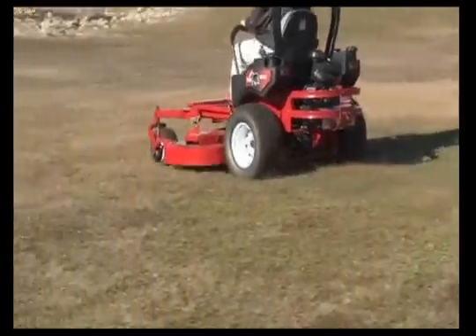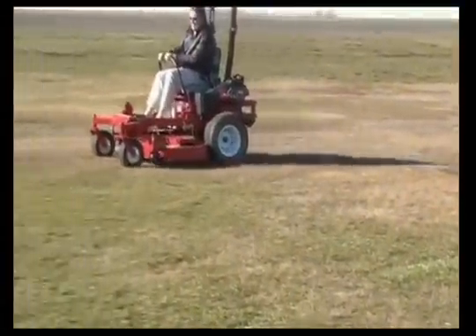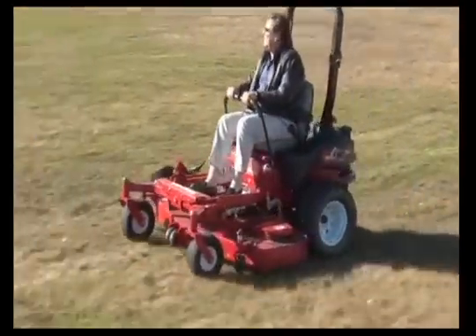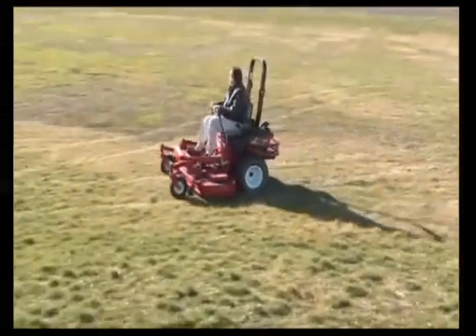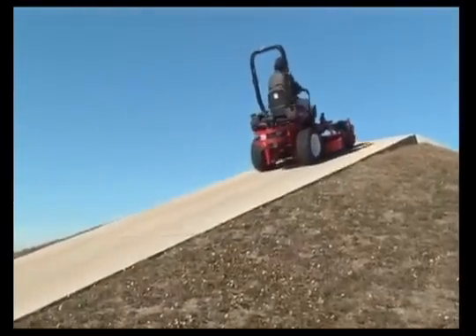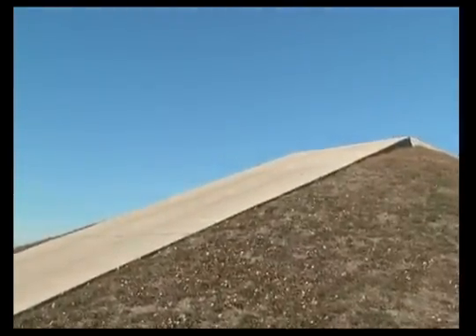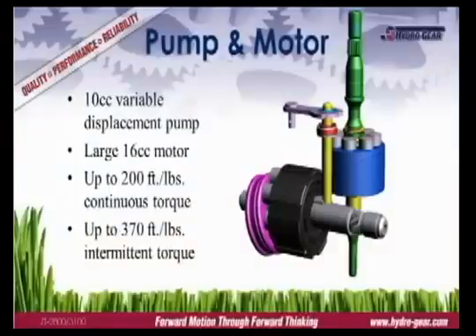Torque is an important factor in a mower's overall performance. Torque is needed to make smooth starts, accelerate quickly, and climb hills. The two models produce between 160 and 200 ft-lbs of continuous torque, depending on the final drive ratio, and up to 370 ft-lbs of intermittent torque.